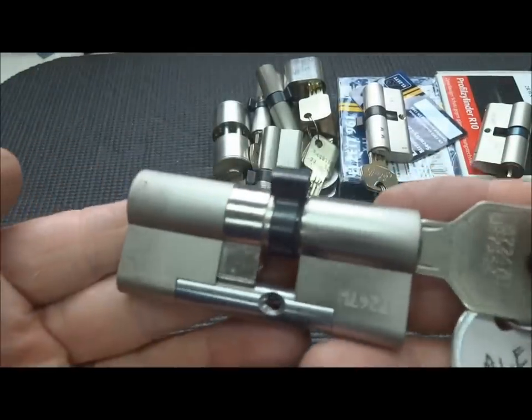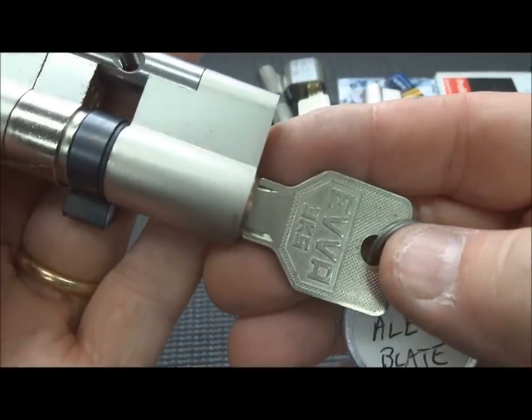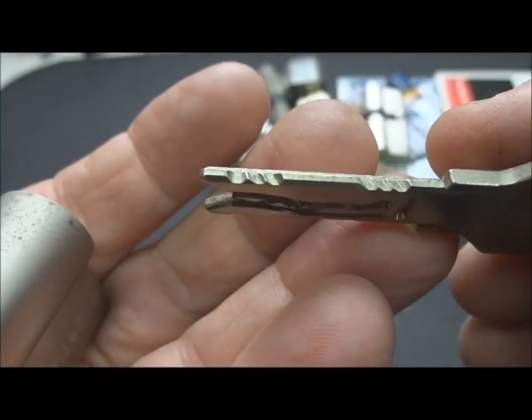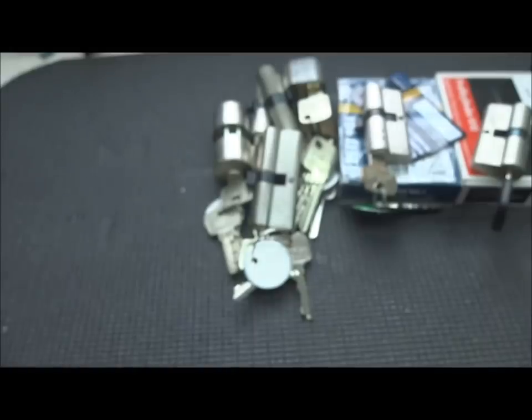I got this lock from Alex Blate. A lot of you might recognize this - only a few people have ever opened these on YouTube. This is the EVA 3KS. Really a cool lock with a very unique key. Very difficult to open. Someday I hope to have the skill to get into this one.